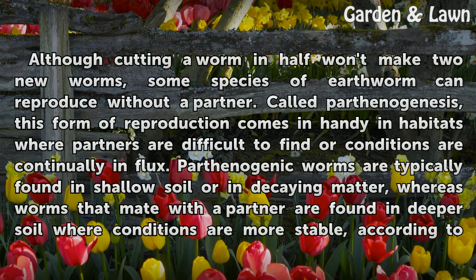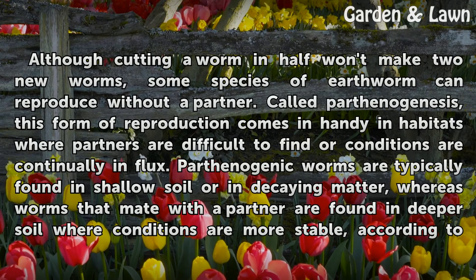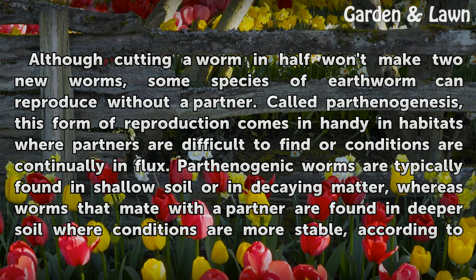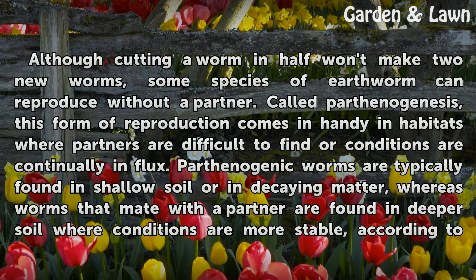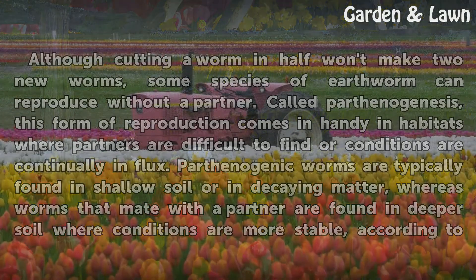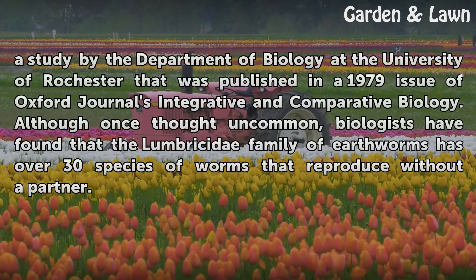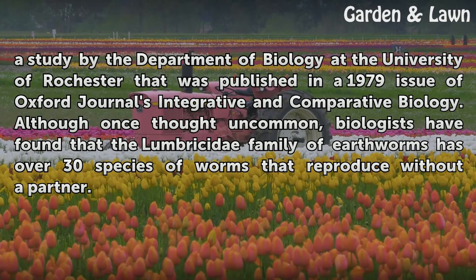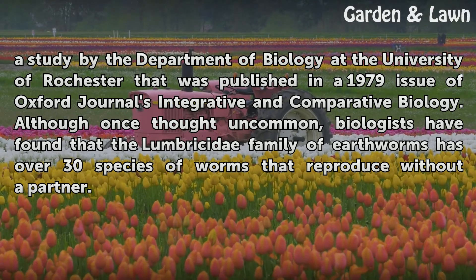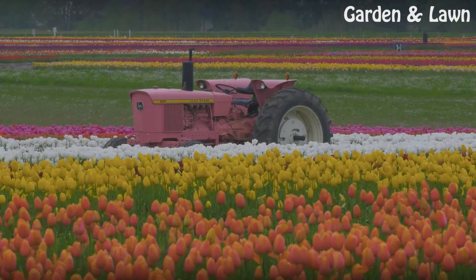Although cutting a worm in half won't make two new worms, some species of earthworm can reproduce without a partner, called parthenogenesis. This form of reproduction comes in handy in habitats where partners are difficult to find or conditions are continually in flux. Parthenogenic worms are typically found in shallow soil or in decaying matter, whereas worms that mate with a partner are found in deeper soil where conditions are more stable. According to a study by the Department of Biology at the University of Rochester, published in a 1979 issue of Oxford Journals' Integrative and Comparative Biology, biologists have found that the Lumbricidae family of earthworms has over 30 species that reproduce without a partner.